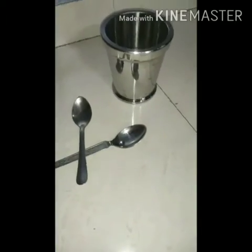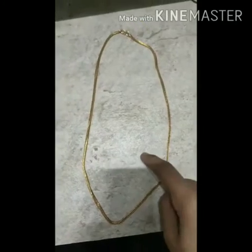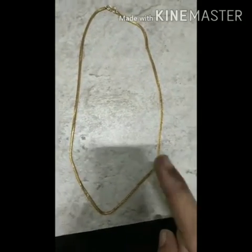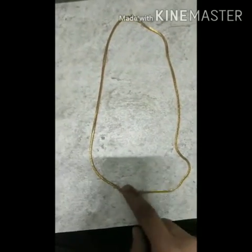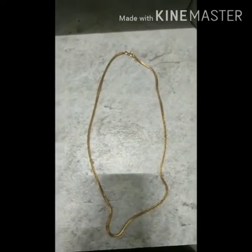The advantage is a shiny appearance — electroplating makes materials more shiny and glossy. Here is an example: this is not a real gold ornament, but it is electroplated, so it looks like real gold and appears more shiny, just like real gold.